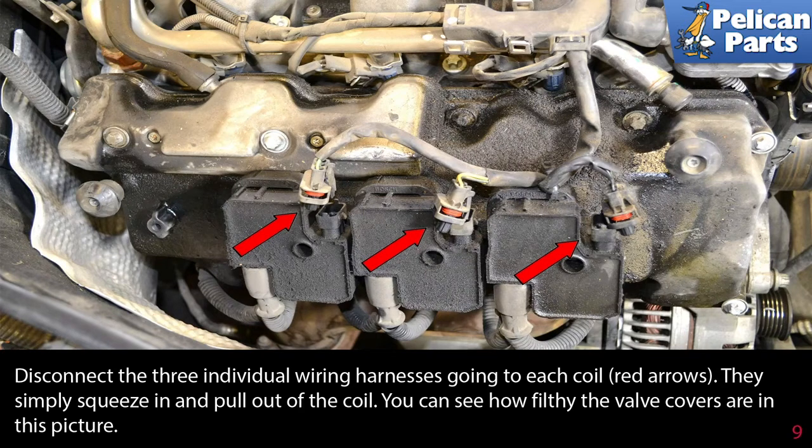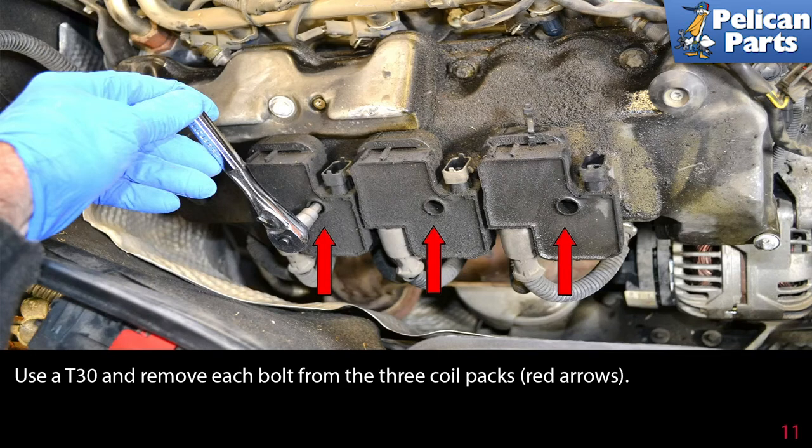You can see how filthy the valve covers are in this picture. Use a T30 and remove each bolt from the three coil packs, as indicated by the red arrows.